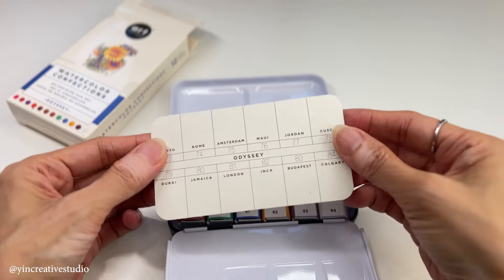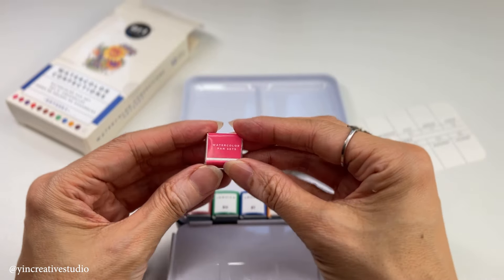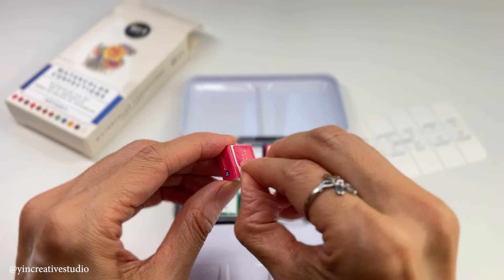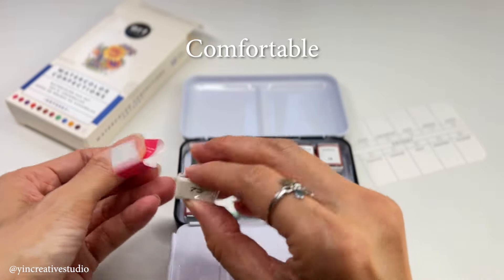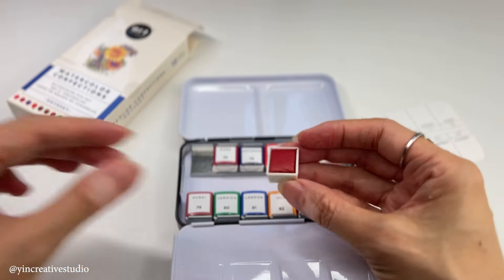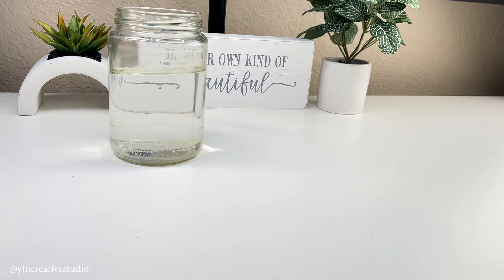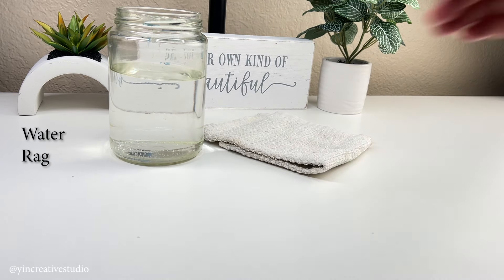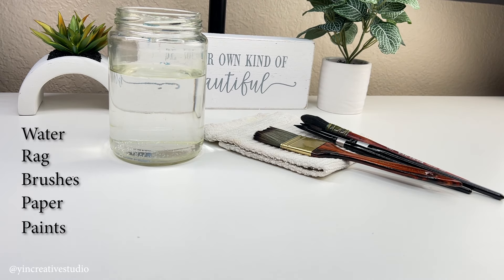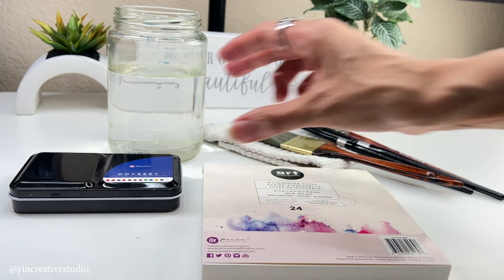Today, let's do some fun exercises to get to know watercolors. The most important thing is to get comfortable with this art medium. First, let's have the art supplies ready for watercolor painting, including water, a rag, brushes, paper, and paints. You can pause here to get your materials ready and then join me.